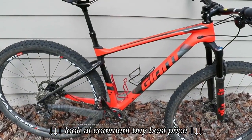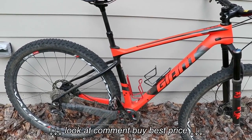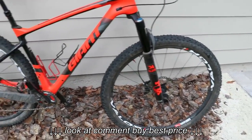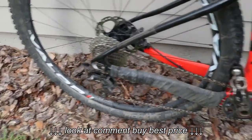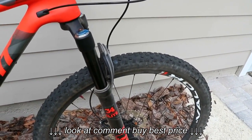The Giant XTC Plus is a hardtail that accepts 27.5 plus wheels and that's how it comes out of the box, but it also can accept 29er wheels. So I've taken the 29er wheels off my full suspension cross-country race bike. This is a hardtail with a full carbon frame. It's got pretty much a Shimano XT drivetrain, Shimano XT brakes, and a Fox fork that's 120 millimeters of travel.